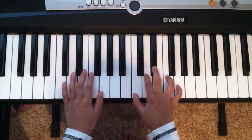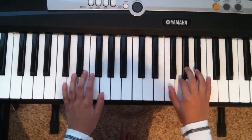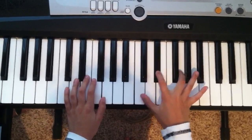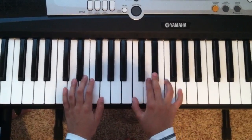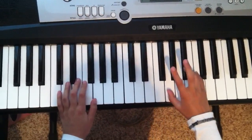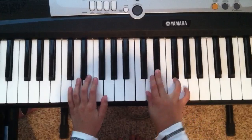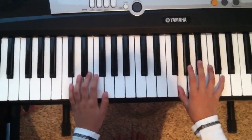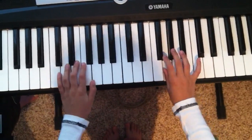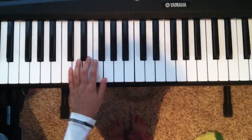This is how I do it, but it's not really the proper way, but I just move here and then I go. Basically, I just go, and then I press G sharp. Then back to D sharp. And then we're going to go to A sharp.